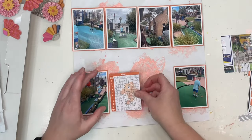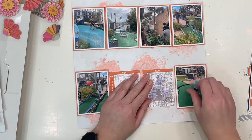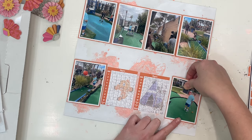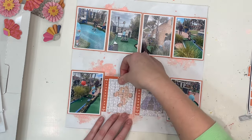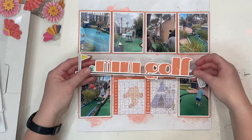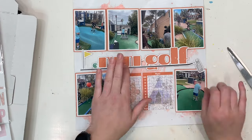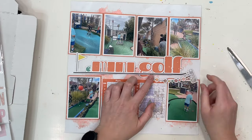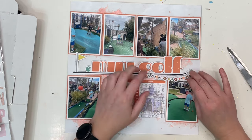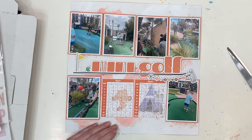I'm also adding these little bits of memorabilia — just the scorecard — to help tell us what our scores were. This is what prompted the whole orange feel. The scorecard obviously has quite a bit of orange on it, and it was quite difficult to use with a different layout. But with this layout it worked like a dream because orange was such a prominent colour in this collection.